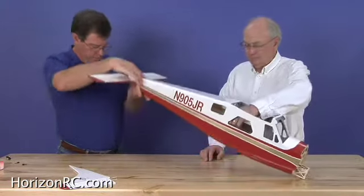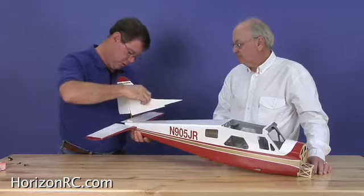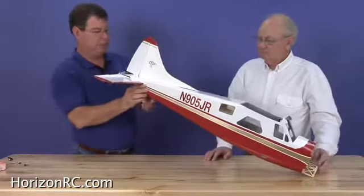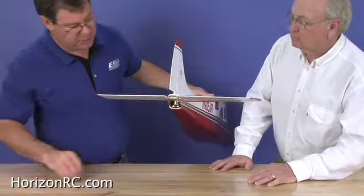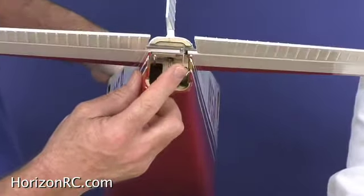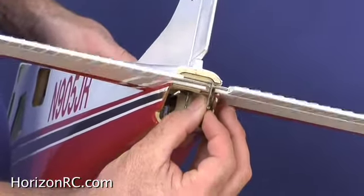You can hear the pushrod sliding. The stab has a hole in it, and that hole is there for the torque rod on the rudder to go down through. Now, as you can see, the elevator has its own solid steel control horn welded in place on the joiner wire. You use a regular clevis on them. There's the pushrod here — it hooks up here, and that's explained in the manual. Pretty self-explanatory.